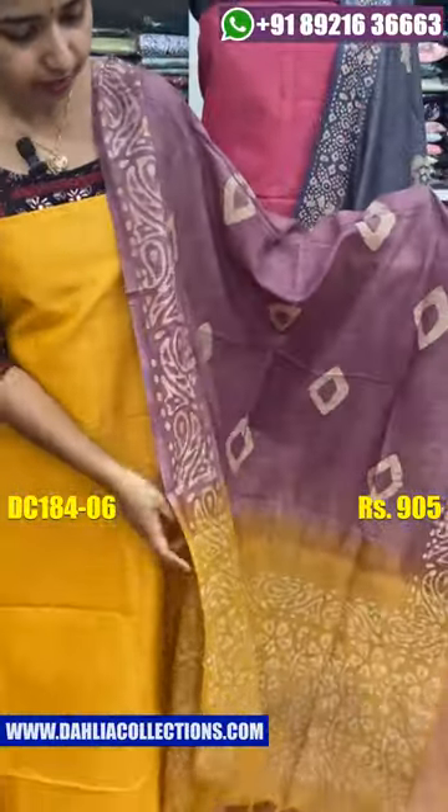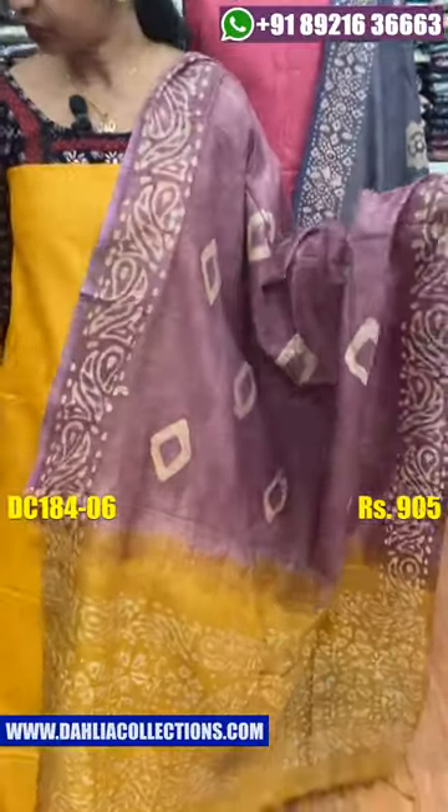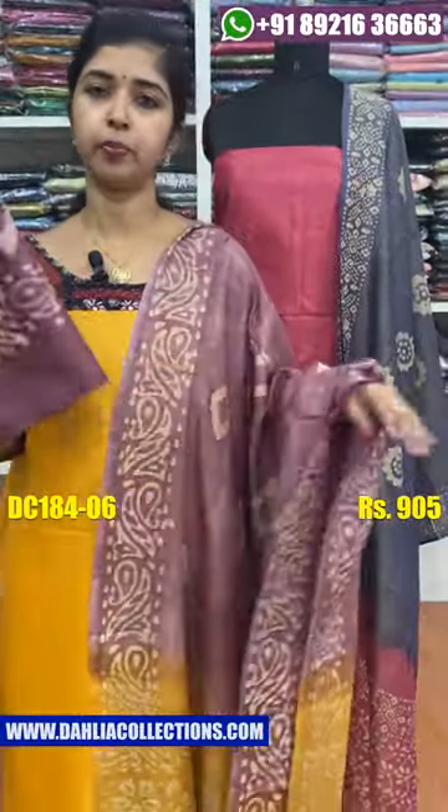This is the combination of this. This is the bottom. The price is $905.